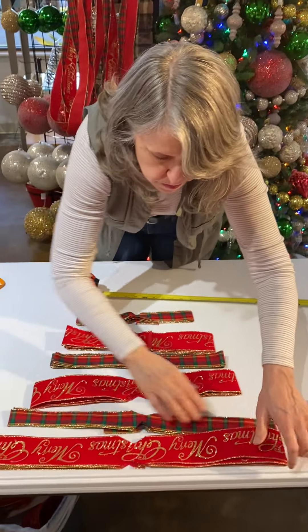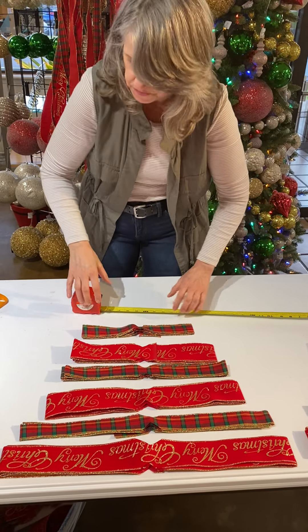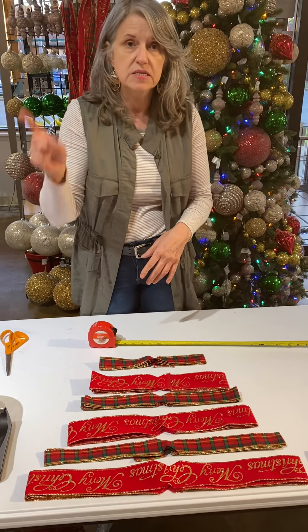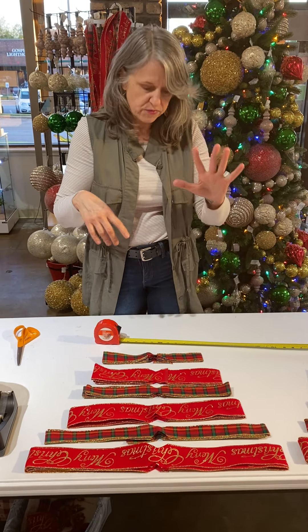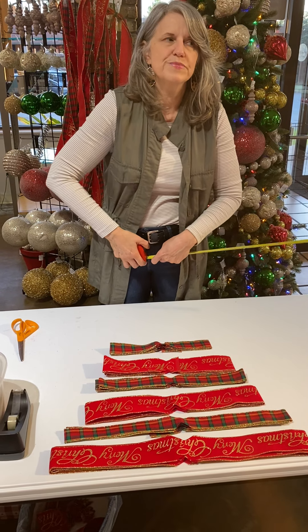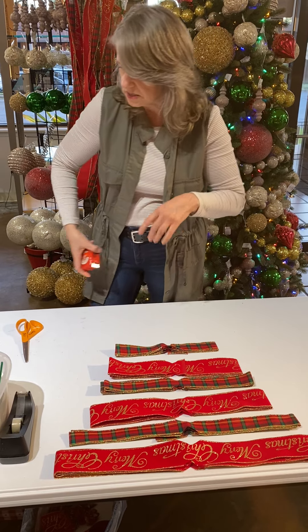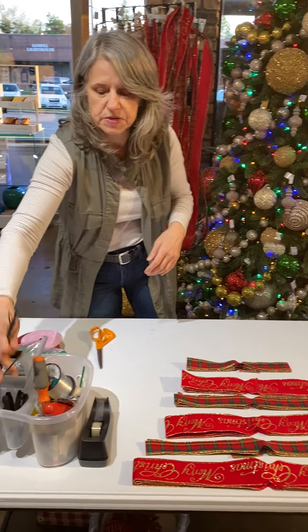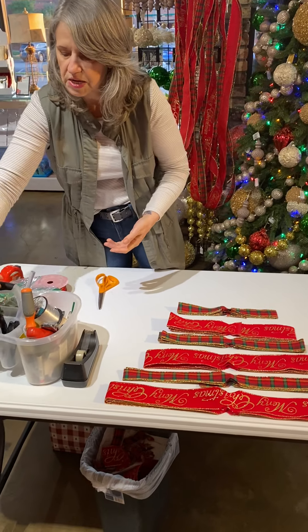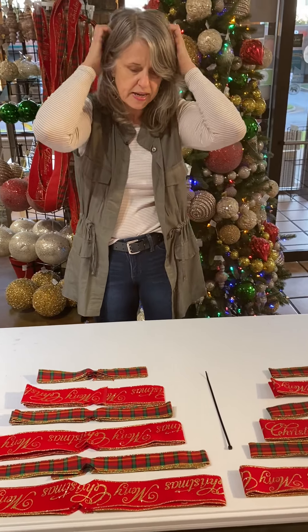So I've got my links cut: 22, 20, 18, 16, 14, 12. On my 14s and 12s, instead of doing seven loops, I've only done five loops — three on one side, two on another — because I don't want it so thick in the middle that it doesn't open up nicely. My other cheat is I use zip ties, because you want to get that center really tight. A zip tie is a nice way to make it super tight.